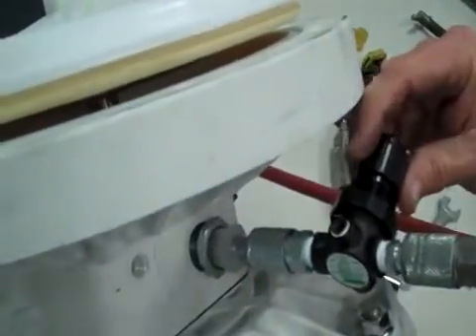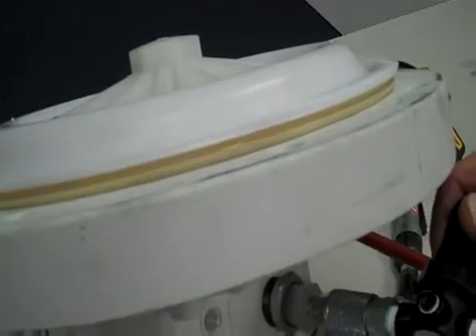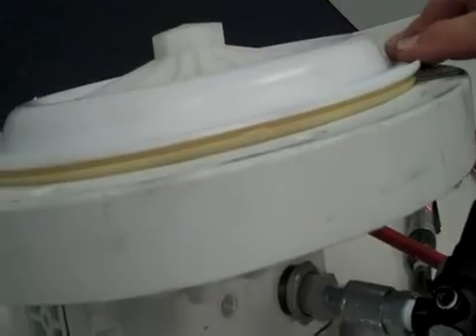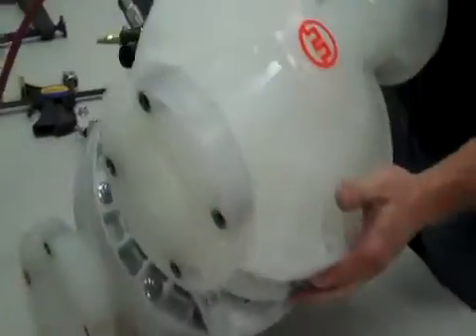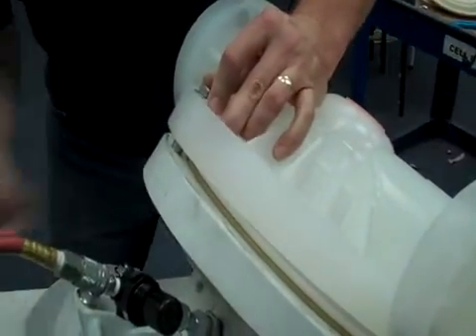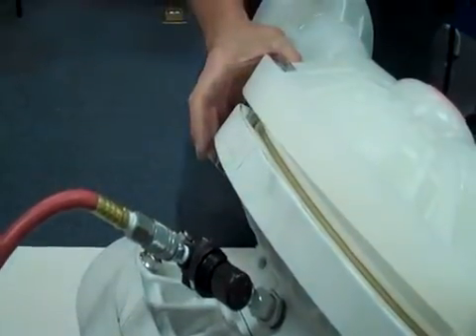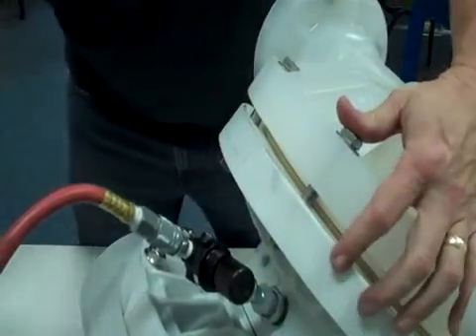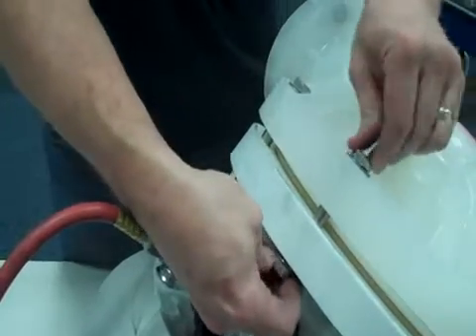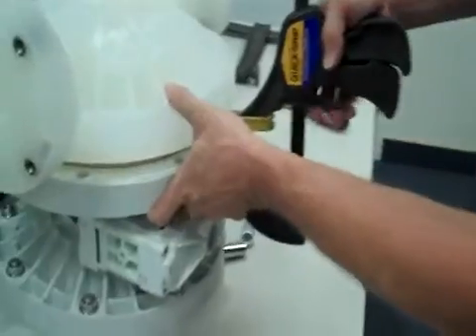We'll just apply a little pressure. Now that diaphragm is in the right position for us to get on the other side. Once again, simply getting a couple of turns on the threads, then we can apply the clamp, or the longer bolts, or whatever you have available.